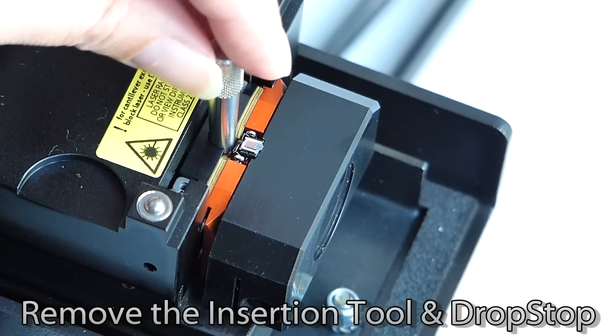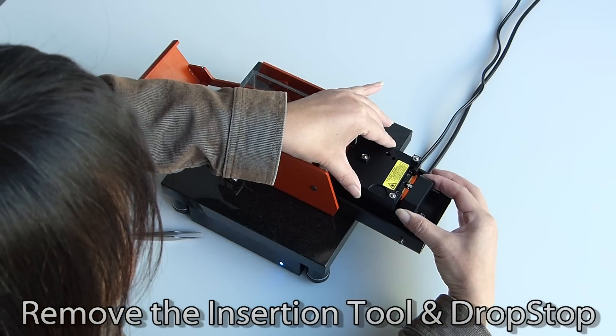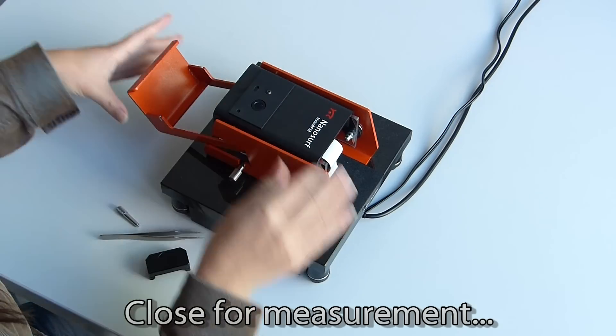Now you can remove the insertion tool and the drop stop. The scanner flips back into place easily, as does the locking cover. Now you are ready to start imaging.